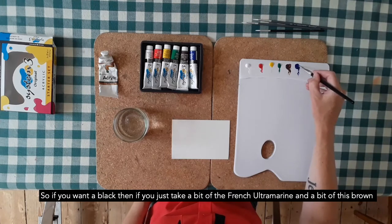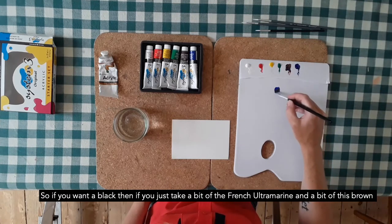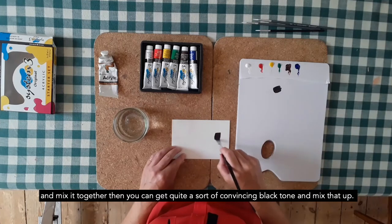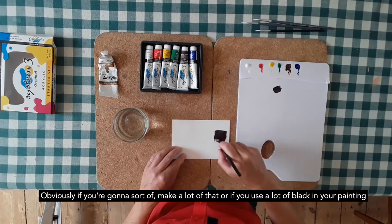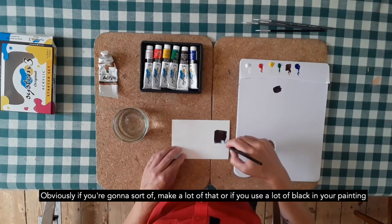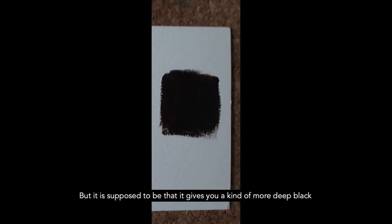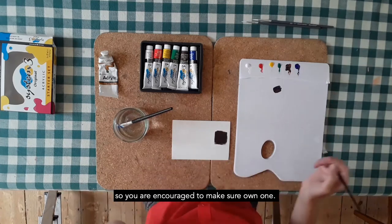So if you want a black, if you just take a bit of the French ultramarine and a bit of this brown and mix them together, then you can get quite a convincing black tone. Obviously, if you use a lot of black in your painting, you might want to invest in a tube of black paint. But mixing your own is supposed to give a more deep black — if you just buy black paint off the shelf, sometimes it can just dry very, very flat. So you are encouraged to mix your own.